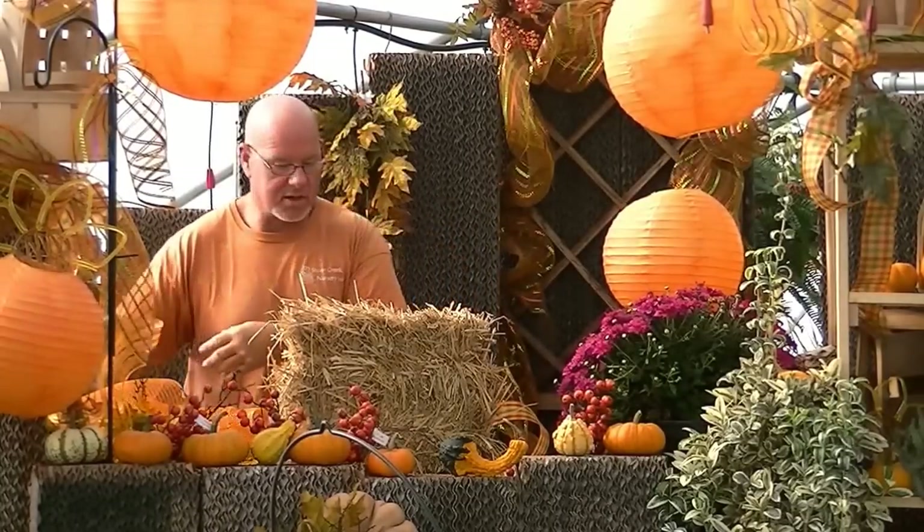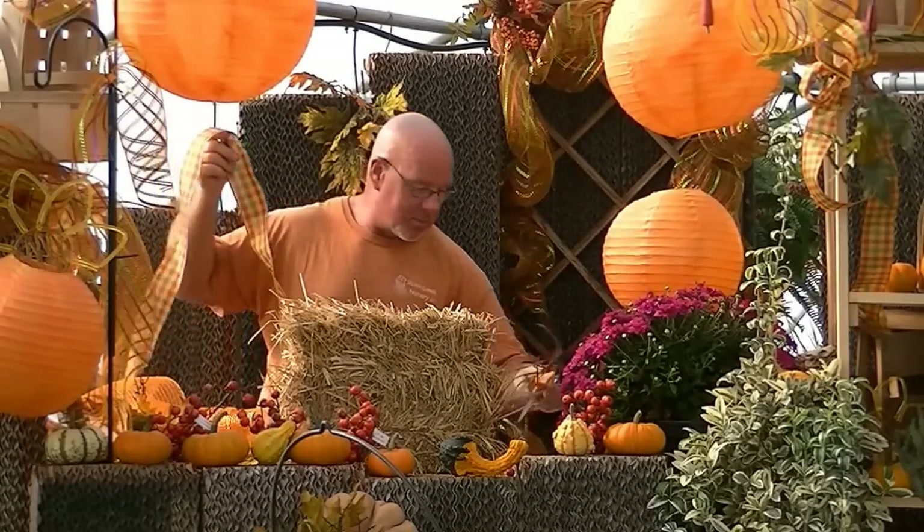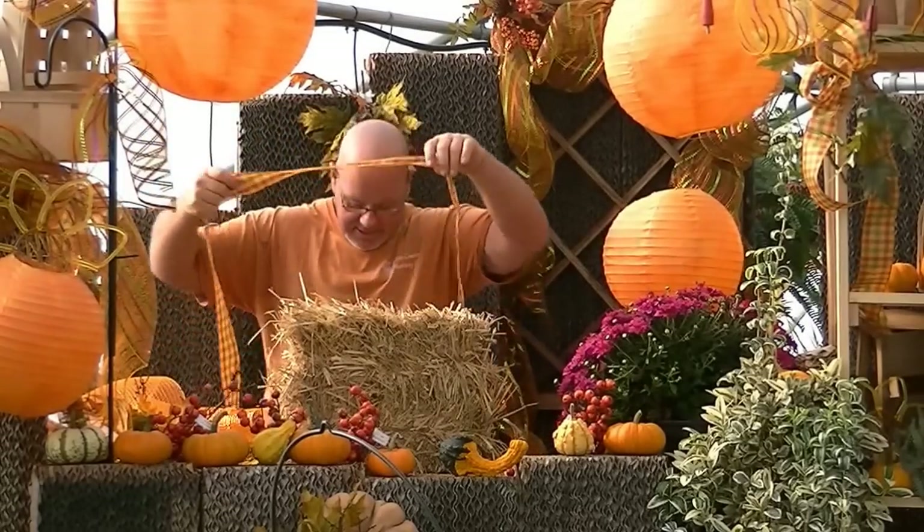I've got some ribbons that I've used two and three years over — never faded. All I do is fluff them back up and it works every time. We're going to take this and do a traditional, as I call it, a Macy's wrapping — a box package.